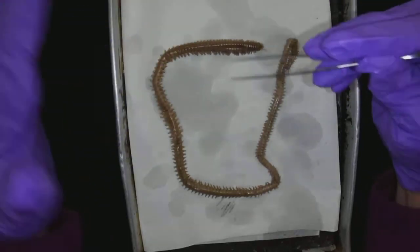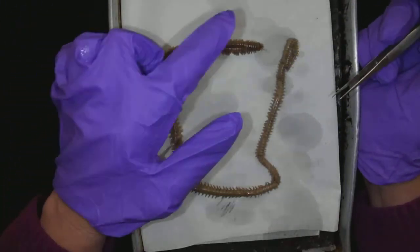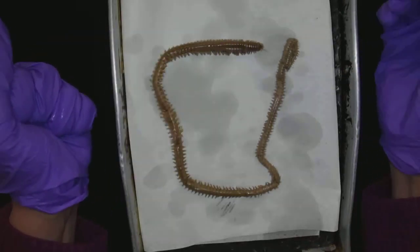So don't go playing with everything that you find in the tide pools, but do appreciate them, right? Remember, we're always learning about these things so that we can see them in the wild and know what they are.